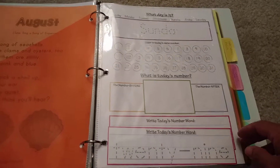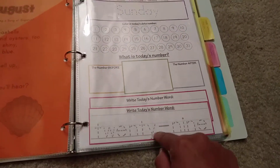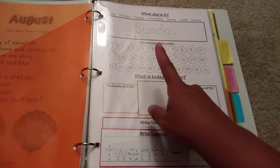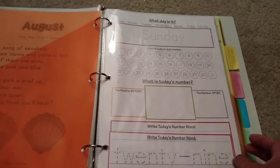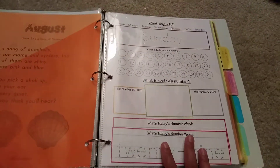The next thing we have after our divider is our 'What Day Is It' page. This is from the Confessions of a Homeschooler's daily notebook, which is the cover of this — it's always been in our notebook. We circle the day, trace it, color it in, and do the number before today's number and tomorrow's number, then trace the number. These are in sheet protectors and we use dry erase markers each day.